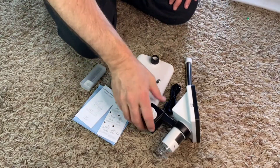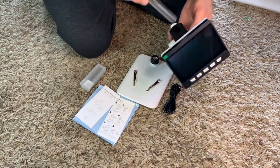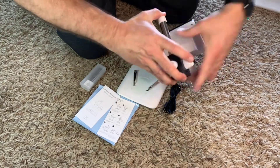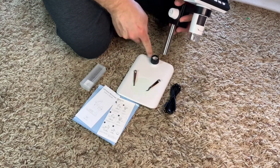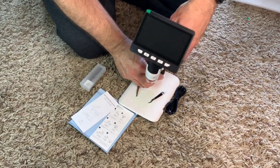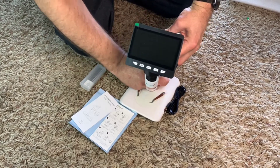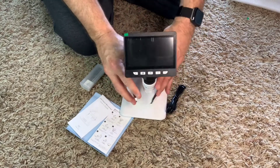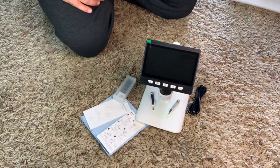Putting the microscope together is extremely easy. What I'm going to do is feed this down through here after I've loosened up the screw. I'll tighten it back up to lock it at the height I want. You put it in the base, screw down the black screw down here, and you have it all lined up. I'll get it all fired up and do some video testing to see how well it works.